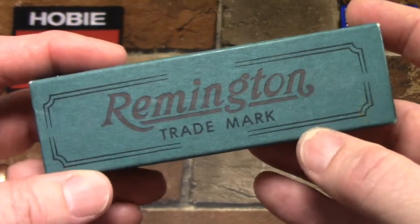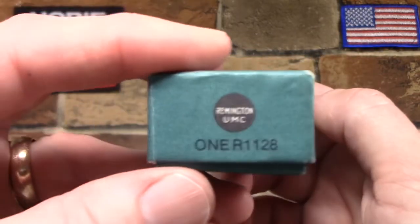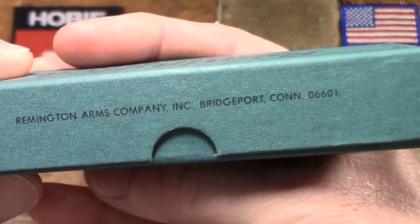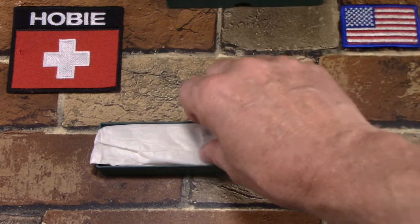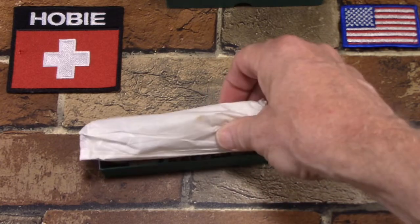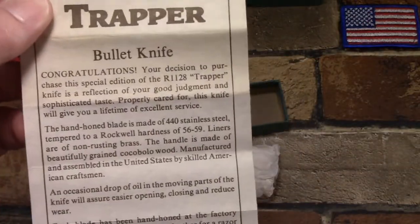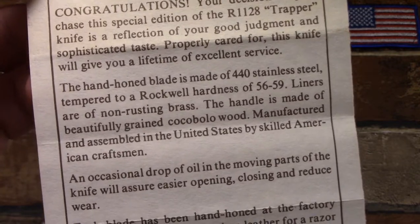Here's the nice retro box it came in. You can see it says Remington UMC, Remington Trademark, Remington UMC 1R 1128, Remington Arms Company — back when they were in Bridgeport, Connecticut. When I got this knife I don't believe it had ever been taken out of the paper. It was wrapped in such a way that looked like it was wrapped at the factory, so it may have been sitting in this box for 31 years. There's also a little information sheet — one of those 'hey, congratulations, you have impeccable taste for buying this knife' kind of things.